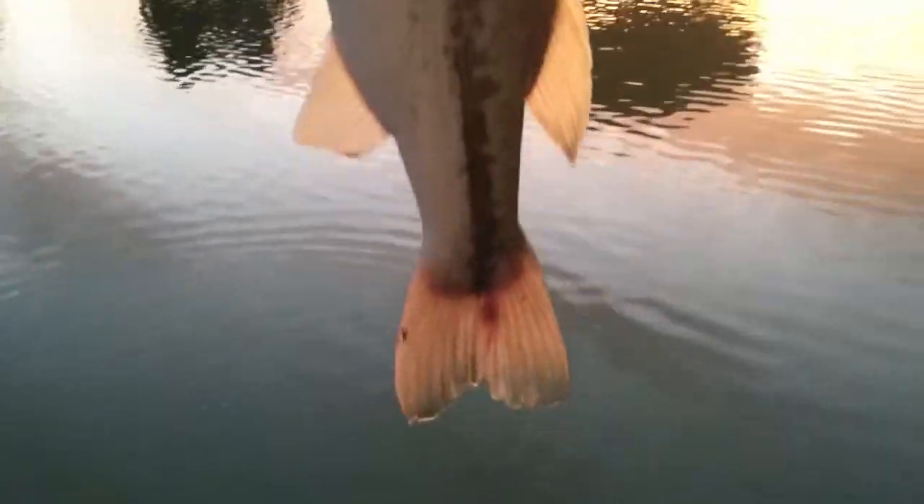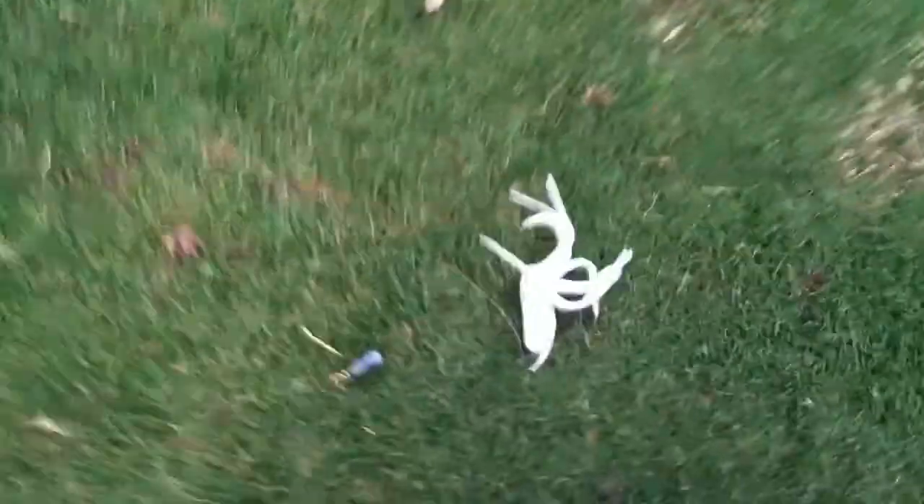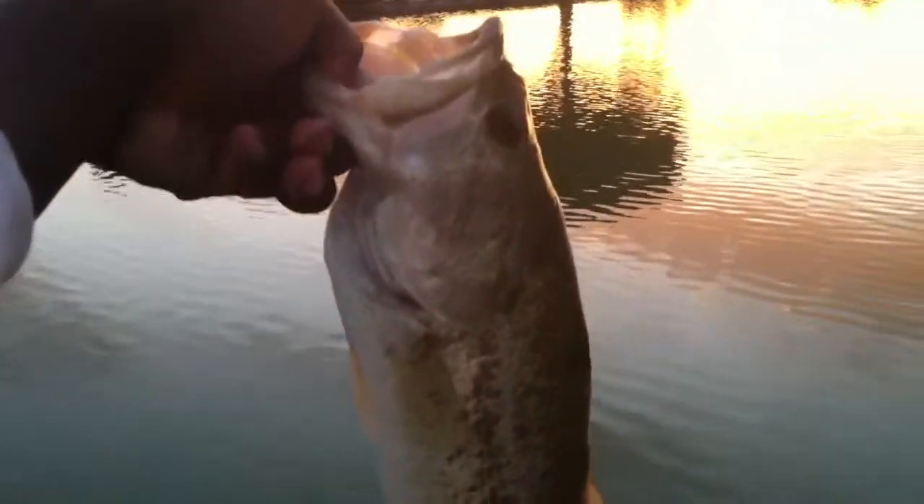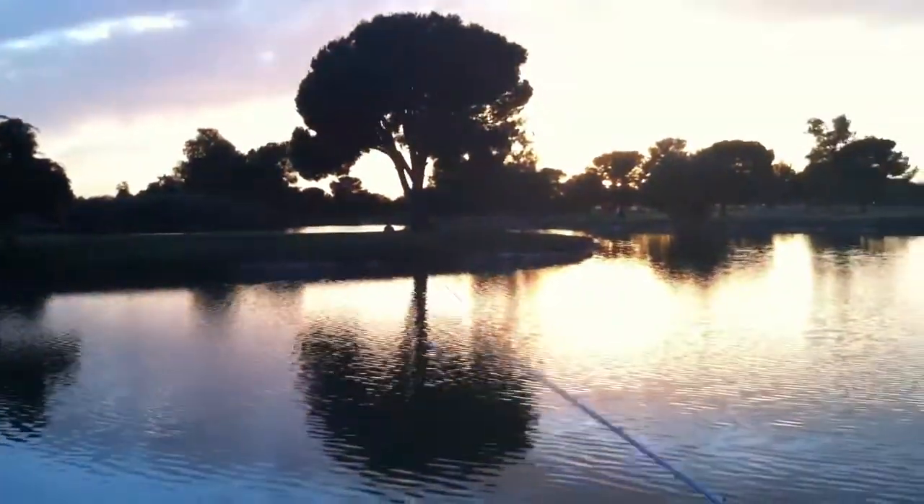Alright guys, I just caught this pretty solid fish, but he's not fat. He's maybe like two pounds. He's got a pretty big head. He didn't really put up a fight, but I got him on that white three and a half inch tube right here. We're jigging it right here. He just got bit just like a pounder, but this is a nice solid two pounder, guys. Sunset, beautiful.